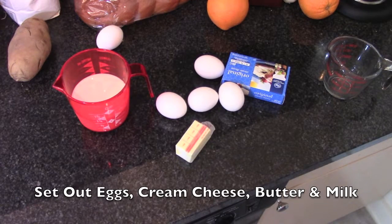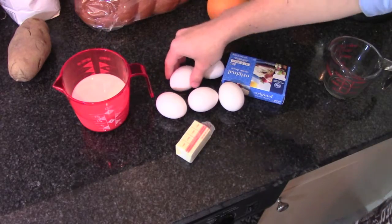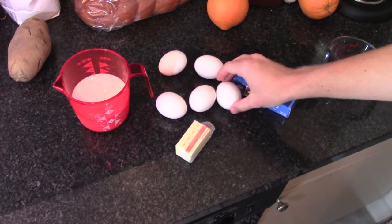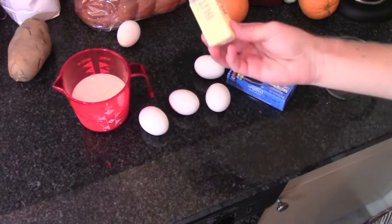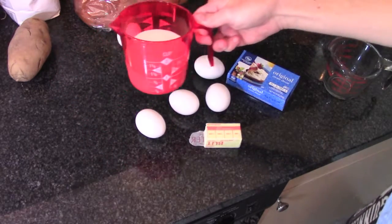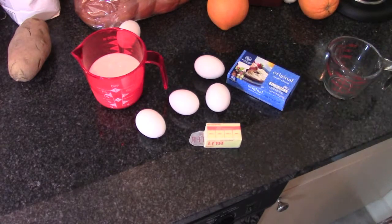I would recommend first getting out some of your ingredients to come to room temperature. You need five large eggs, eight ounces of cream cheese, a fourth cup of butter, and one and a quarter cups of whole milk. Let those warm for a little bit while we prepare everything else.